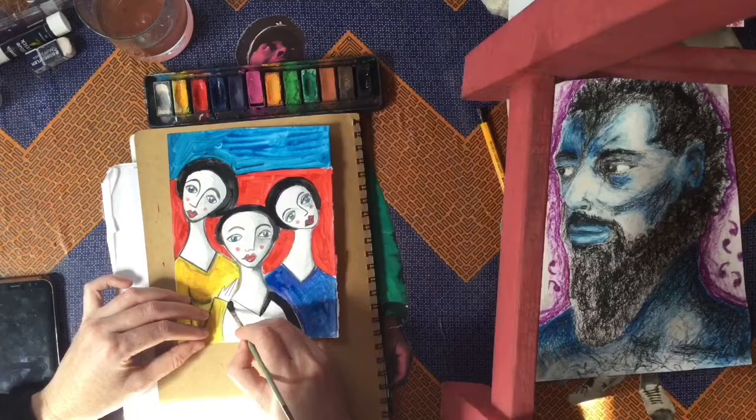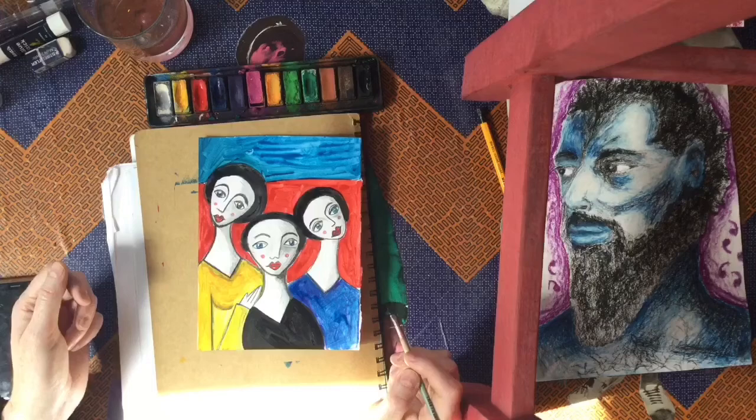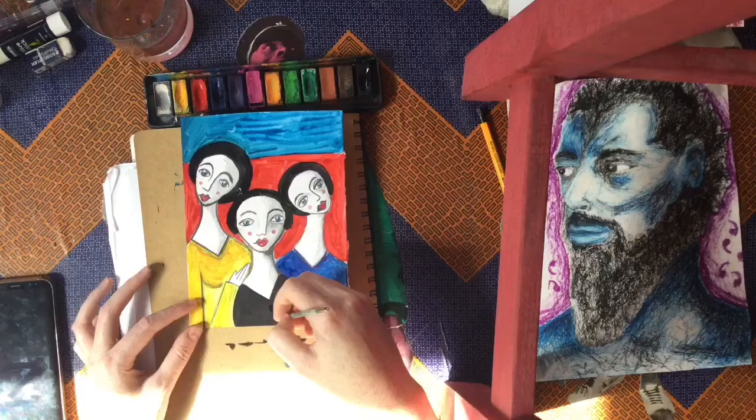I decided to do the lady in the middle wearing a black top. You may want to leave one of them wearing a white top or alternate in a different way — it's up to you. But your pictures should have your primary colors, black and white. I left their skin quite light but you did see I had the shading on the right hand side of their faces.